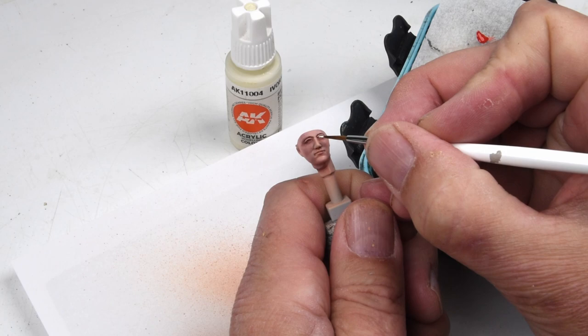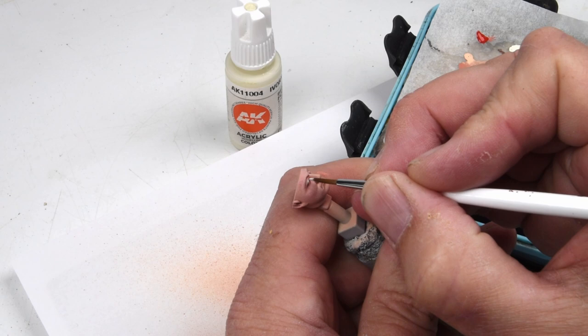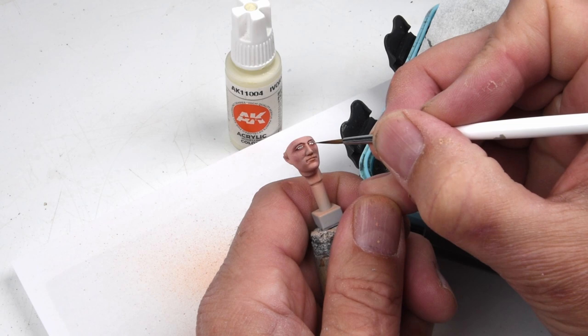At this scale, of course, there are the eyes, and we have to take care of those. You can't just leave them black, so some careful painting with an off-white color — this happens to be ivory — blocking in the whites of the eyes. Then I'll come back in and add the pupils, the iris, and even just a little bit of reflection.